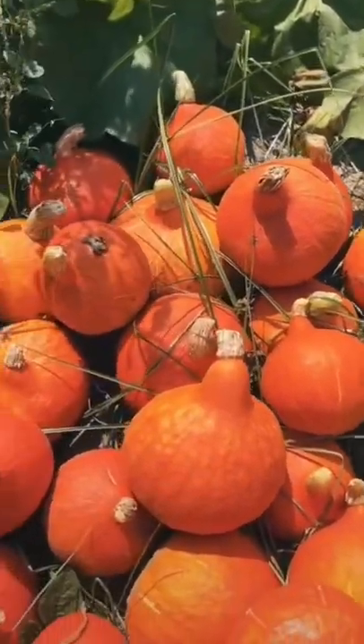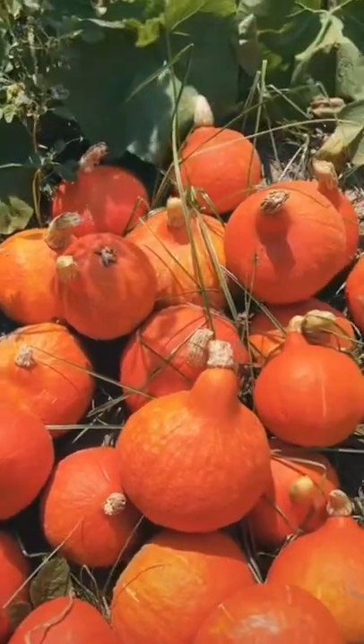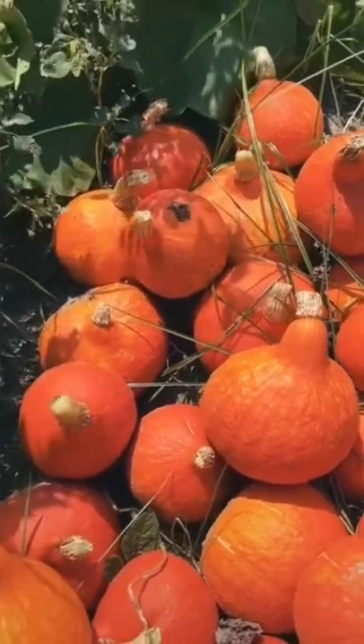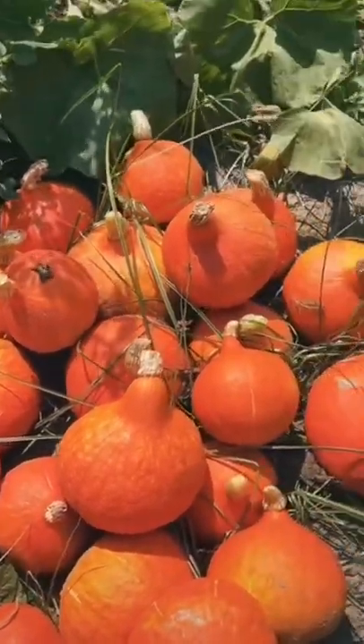These things are easy to grow, and best of all they store for months — I mean months. You can keep them in your barn and just go out there and grab one whenever you need. What a better food source.